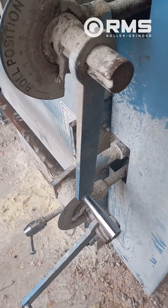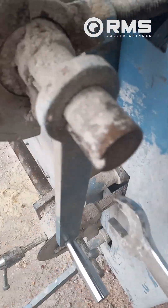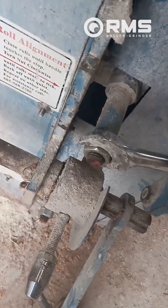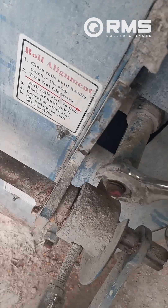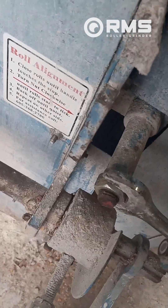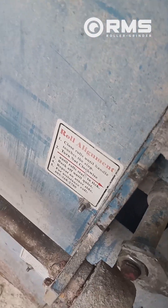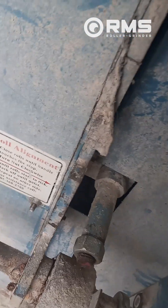We've got the handle all the way closed at zero. We're now going to turn in this adjustment rod until the roll hits. There, the roll's hitting. Back it off one, two, three flats.